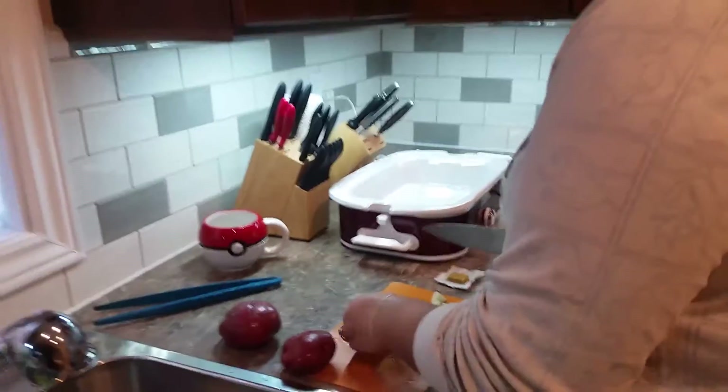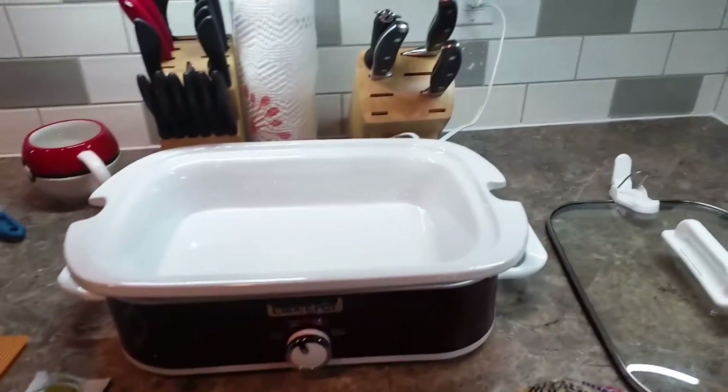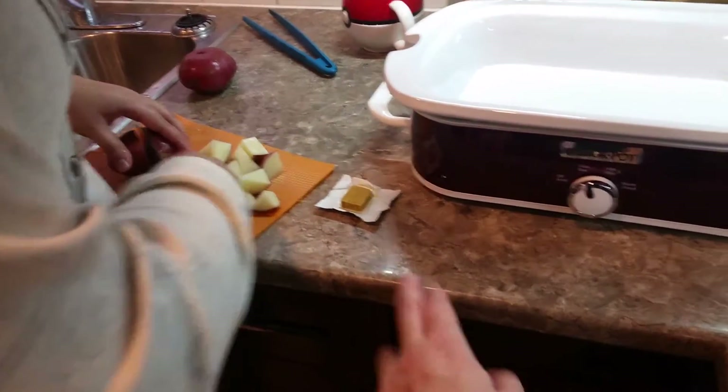Grandma said, 'Once upon a time, make a cottage roll.' So we're looking at the instructions. We have a slow cooker — first time we're actually getting to use it. We put potatoes in, apparently chicken broth, a cube, a little bit of garlic spice, and bring it all together.